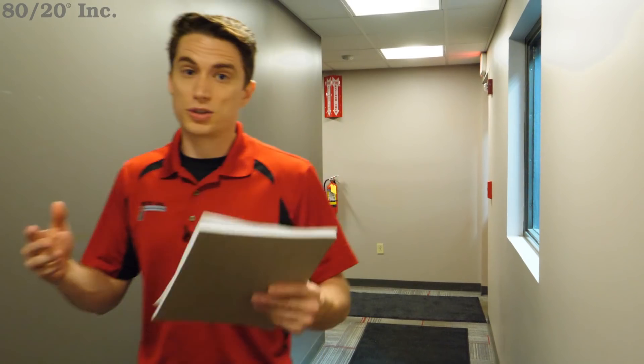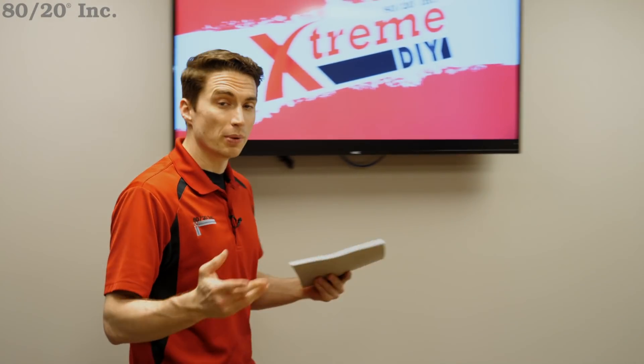But what happens when that guarding becomes a hindrance to your current workflow? Maybe it's too large, or simply doesn't secure the way you prefer. In this edition of Xtreme DIY, brought to you by 8020, we're going to take a look at how to design a custom machine guard that can tailor to your needs, or give you a starting point on your own custom guard.